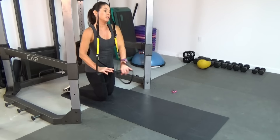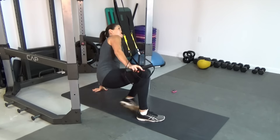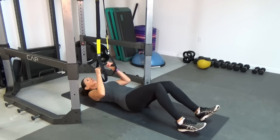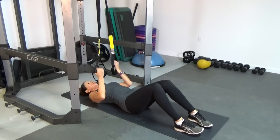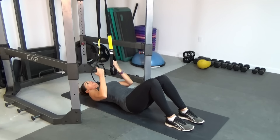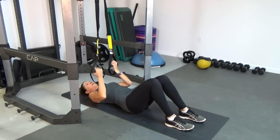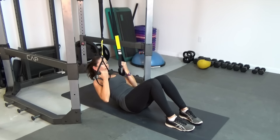Next exercise is going to be from a lying position. Come right down onto your back and make sure that your eyes are right under the anchor point — so when you look up, you're looking at the anchor point. Legs are bent, feet on the floor, and you're holding onto those handles. We're going to do an assisted crunch, 12 reps.